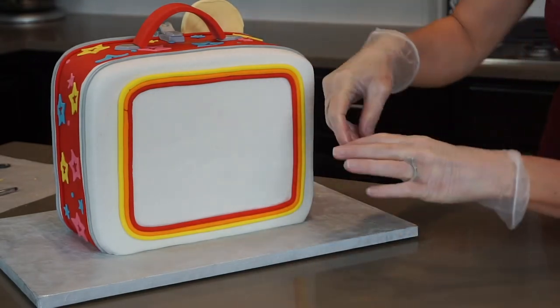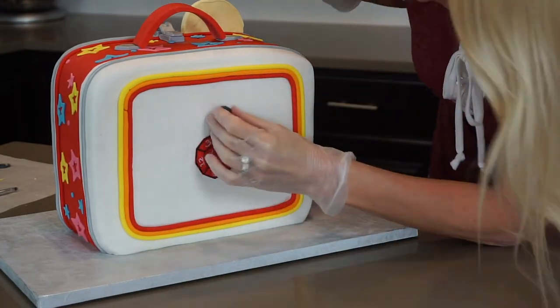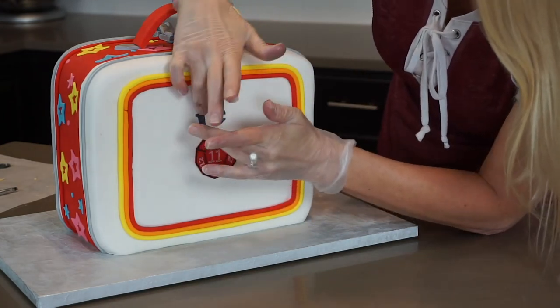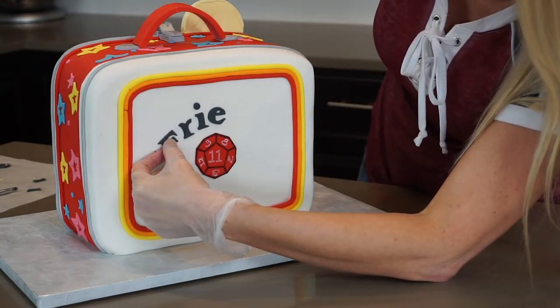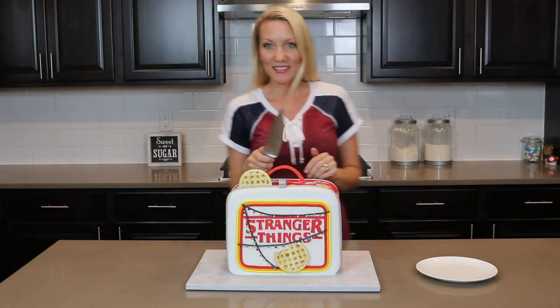Almost finished! I stick the die onto the back of the cake right in the middle, then add my 'Friends Don't Lie' letters one at a time. I stick these on with shortening because I know I'll have to move them to get them centered. All finished — it turned out so cute! Let's cut into it.